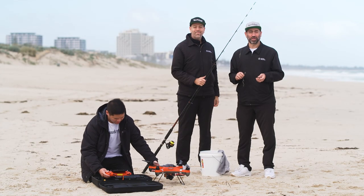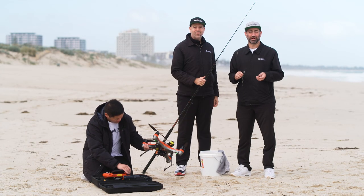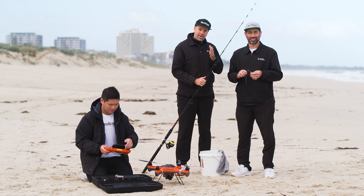If you want to film on or around the water, this has got to be your go-to drone. But it's also built to help you catch fish — let us show you how.